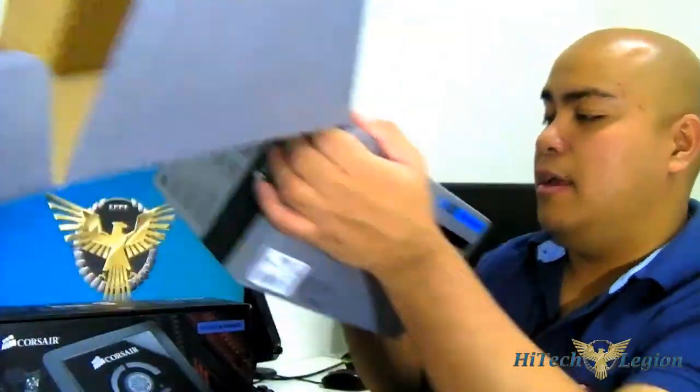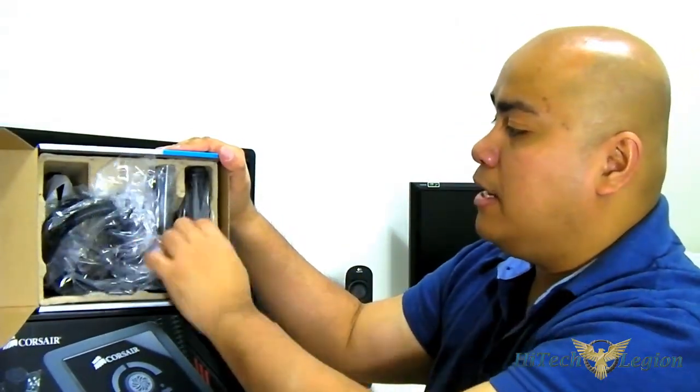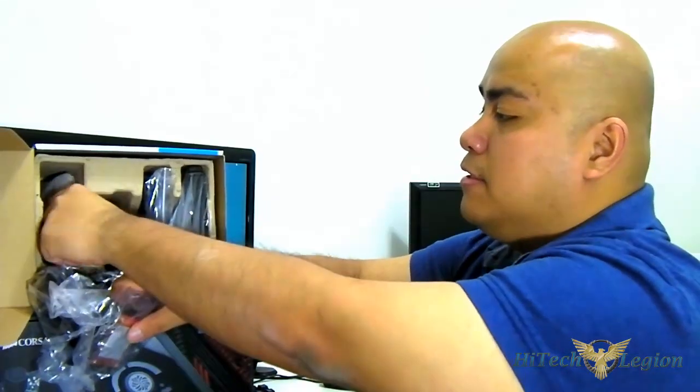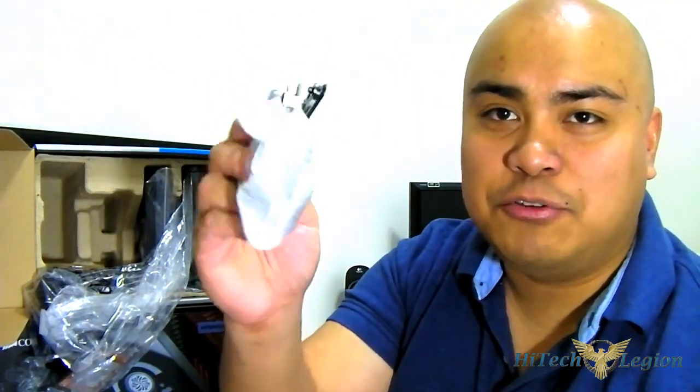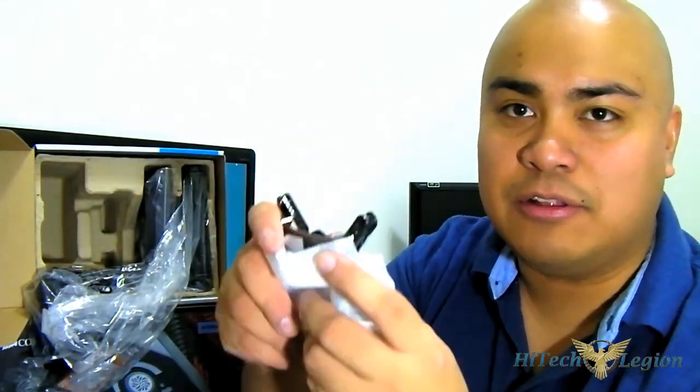Let me show you what you can find inside the box. You get the fan, each covered in plastic. You also get the accessory mounting - these are the updated brackets for both AMD and Intel. With the old one you need to screw them in, but for these ones they are magnetic, so they are much easier to install.